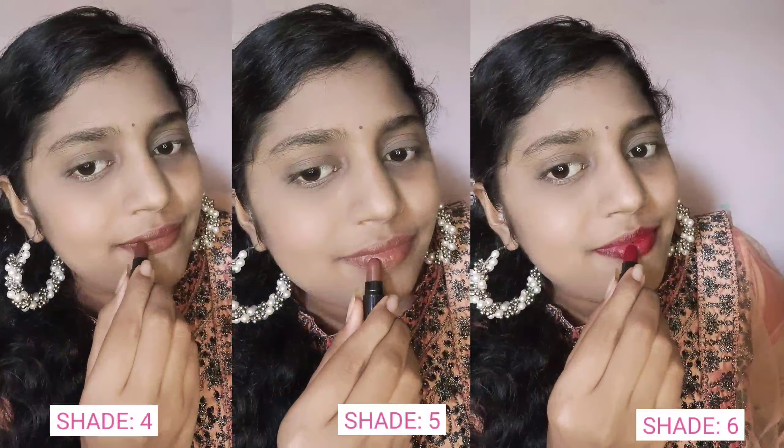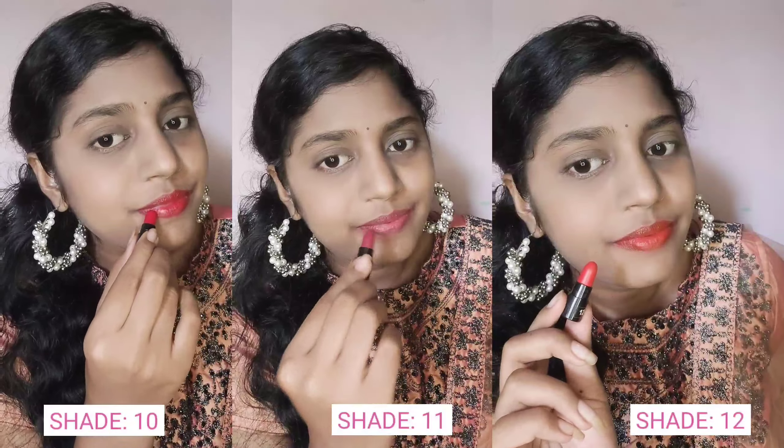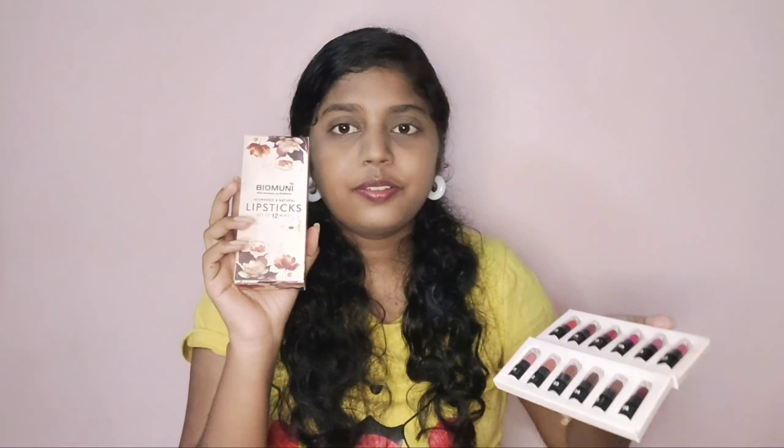I will insert swatches of the lipsticks done on my lips for you to see. My top three favorite shades from these 12 are shade 6, shade 8, and shade 10. I really love these three a lot. I love every single shade, but from all 12, these three are my absolute favorites.